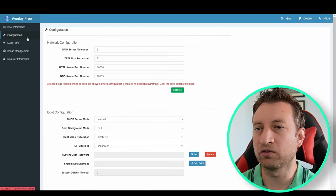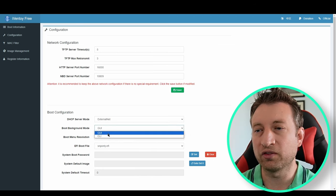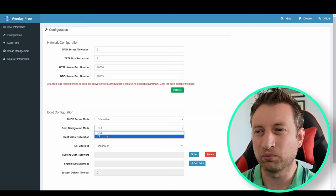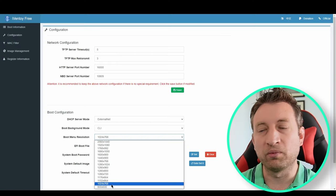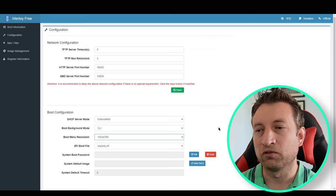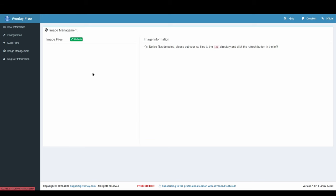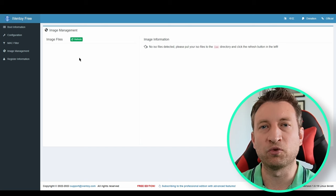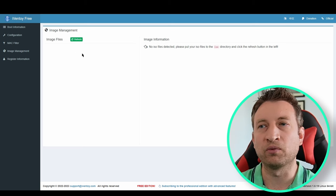Back in iVentoy I'm going to set it to external net mode, using my own DHCP server and specifying the file. I'm also going to change from GUI to CLI — I've found that booting from some images causes problems with the GUI, and you may need to set the resolution to 800 by 600 if you get strange screen issues when PXE booting. There's also a MAC filter option where you can set deny or permit mode to control which MAC addresses can PXE boot. Under image management, ISO images will show up once added, but you need to press refresh each time you add a new one.